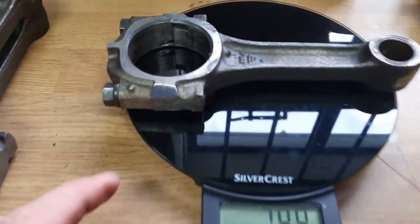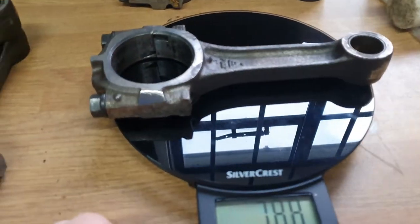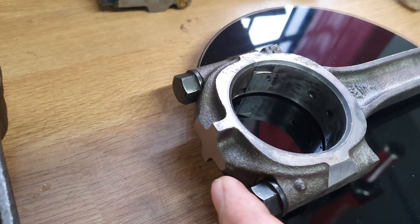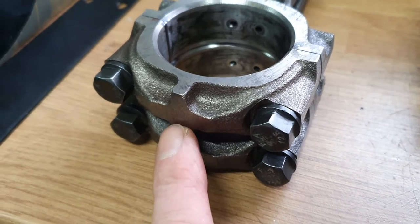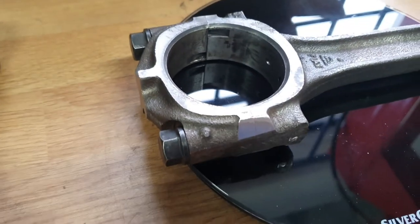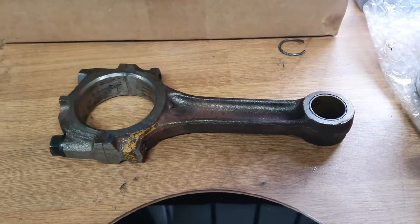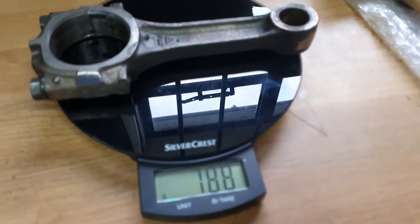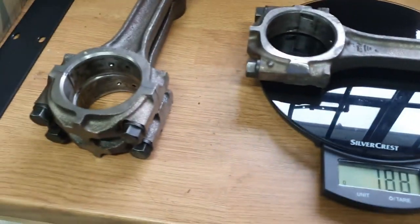You can see there where I've taken quite a bit off the side. I did have a look at the bottom of it and I have taken a little bit off the very bottom there. It looks like at the factory there's a machine surface on there anyway, so I'm guessing that's where they do the balancing too. We have had to take a considerable amount off because that connecting rod is 788 compared to the others — this one is now 788 as well, so those two are good. I'm going to move on to these last two.